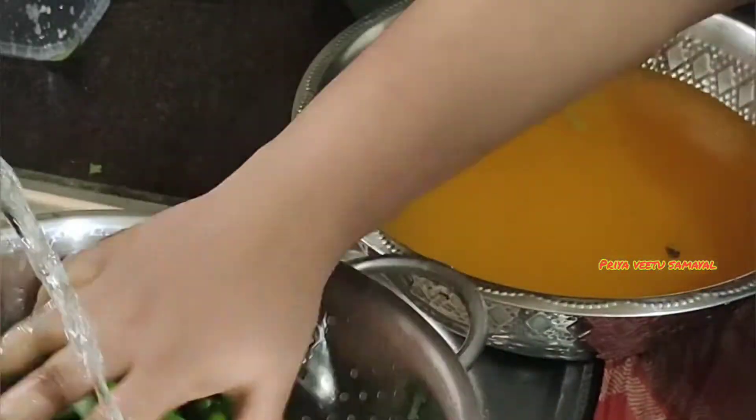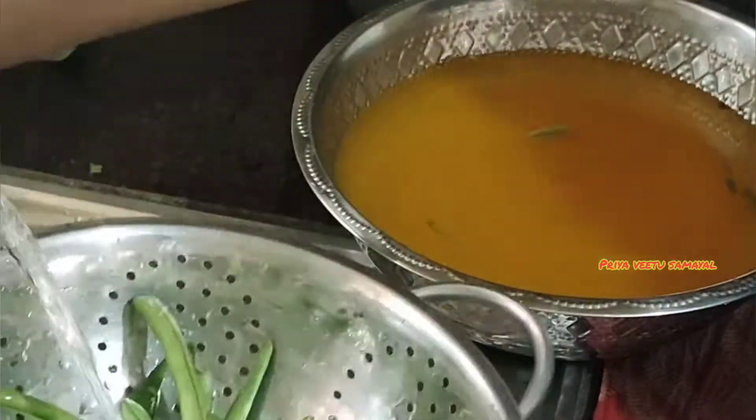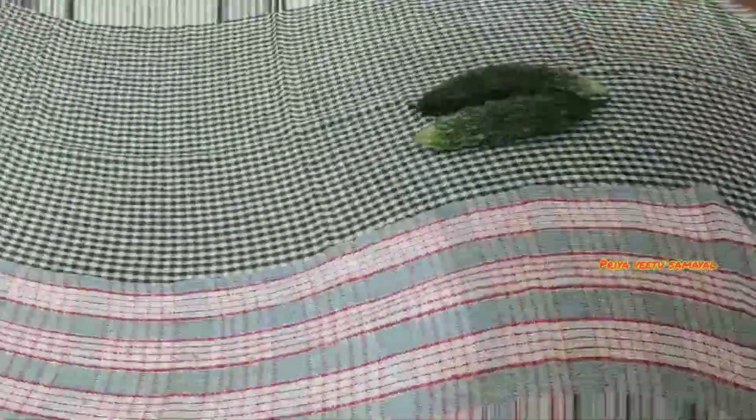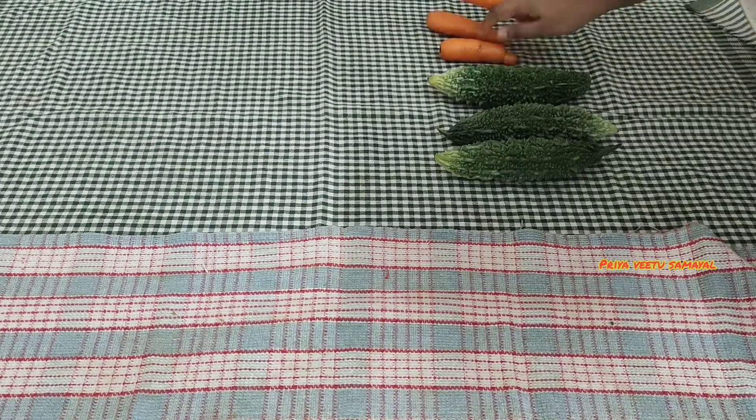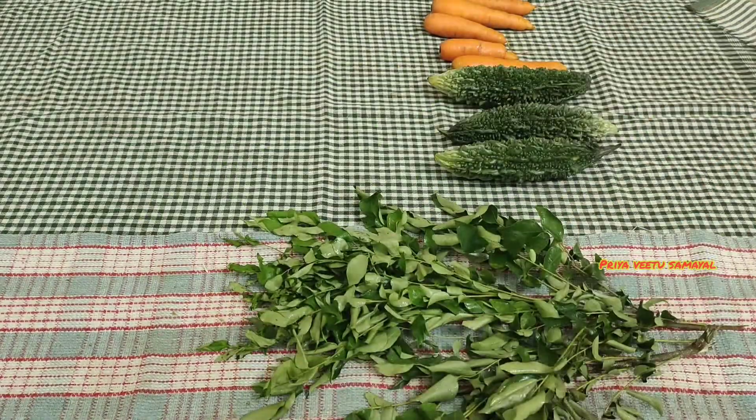The carrot will be cut from two sides and stored on one side. The carrot will stay fresh if you handle it properly. Now we have to wash our hands and we will put it near the fan.